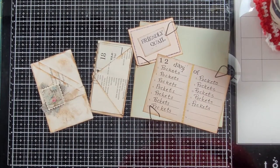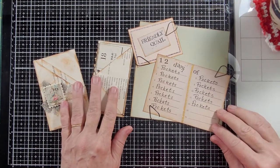Hello everybody, this is Carol from Friendly Quail. I'm back here to do Day 4 of 12 Days of Pockets. Thank you for joining me today.